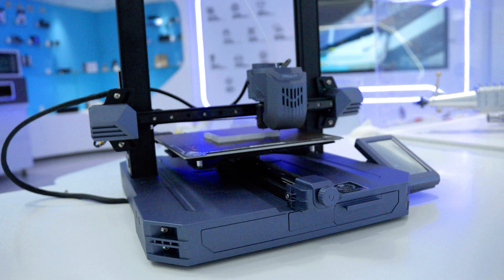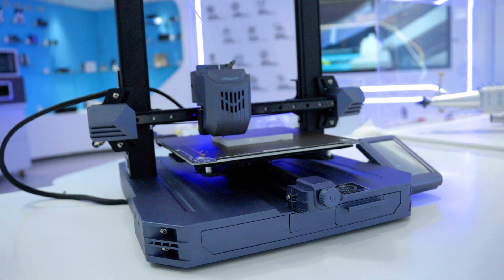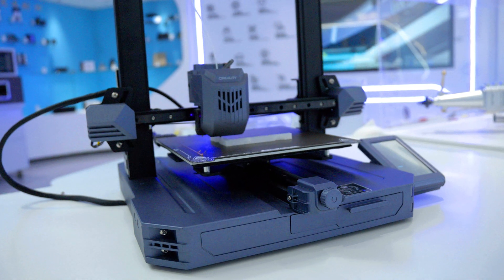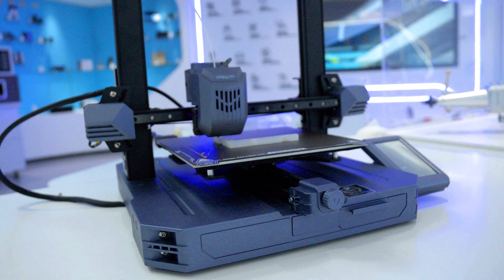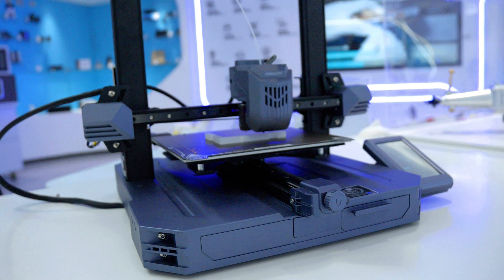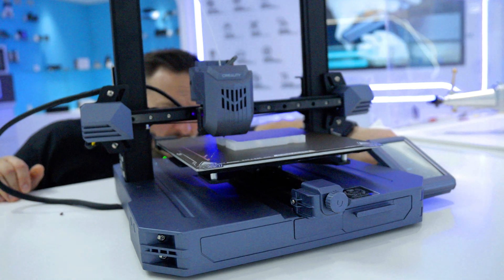There are some key differences between the Ender and the CR range. The key differences really are the uprated material costs — the X and Y linear rails are really nice to have and produce incredible tracking. Creality also boasts print speeds of 600 millimeters per second with acceleration of 8,000 millimeters per second squared. However, when slicing and printing in real life, who's really thinking 600 millimeters per second is a practical speed?